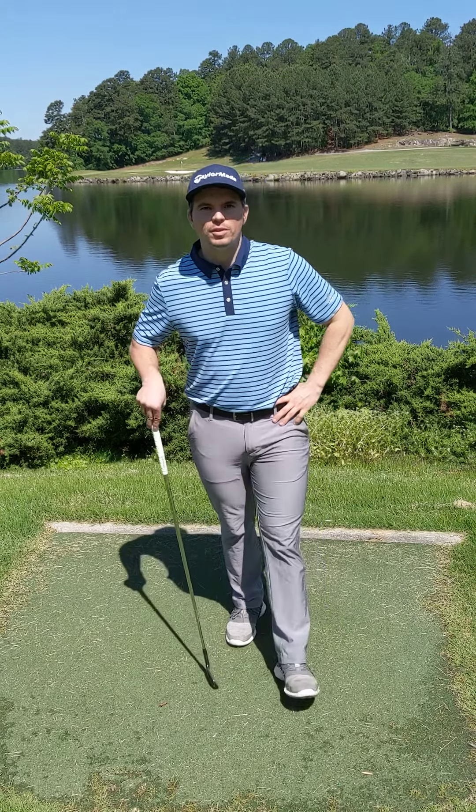Hi, Jesse Jones here, Stone Mountain Golf Club assistant golf professional. Just giving you some stretches and warm-ups to do at home while you're staying safe.